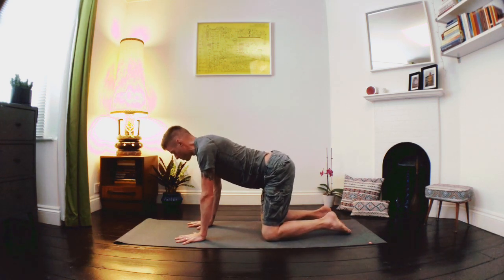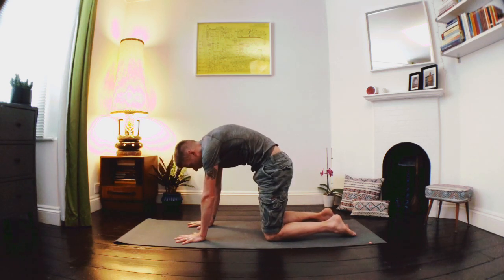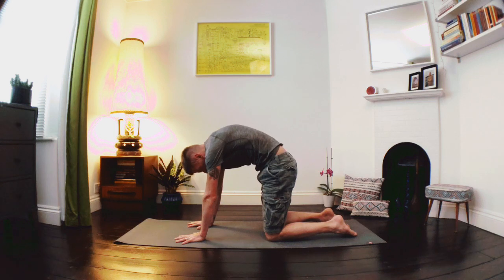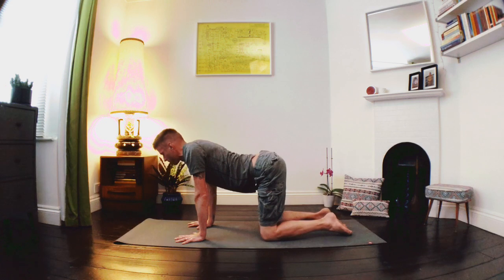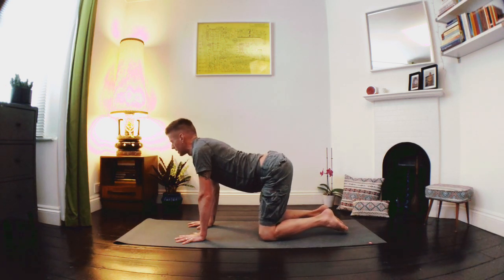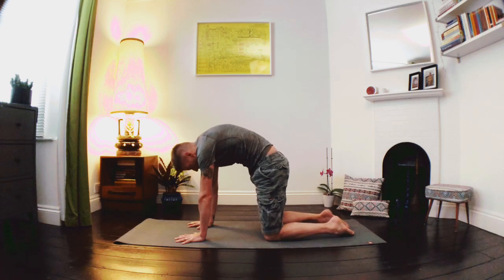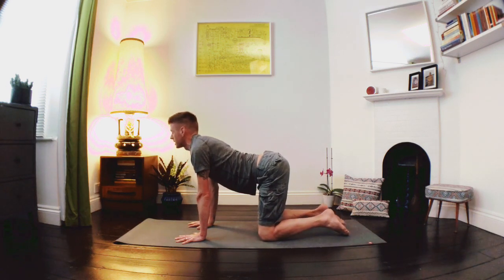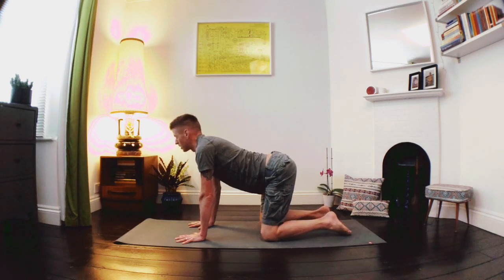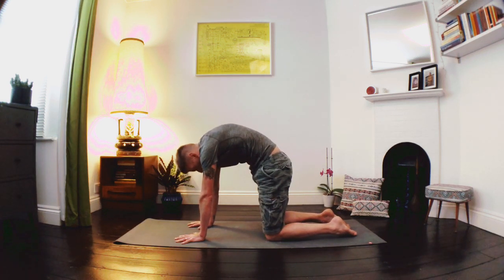Taking a deep breath in through the nose, and as we exhale we're going to round into the spine as we draw the navel in and gaze through the knees. As we breathe in, let's draw the belly down, roll the shoulders back and look forward. And as we exhale, gently round into the spine. Let's do this a few more times in line with your own breath — as we breathe in draw the belly down, roll the shoulders back, take the gaze forward; as we exhale round into the spine, gently tucking the chin in towards the chest. Nice steady movements.